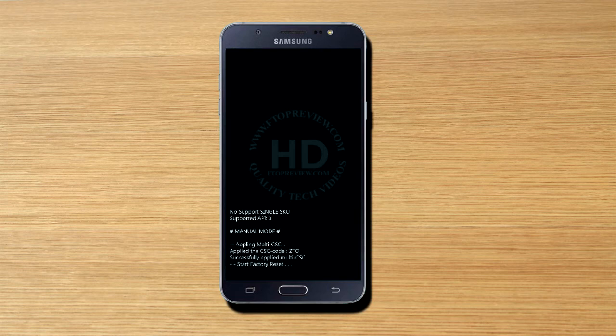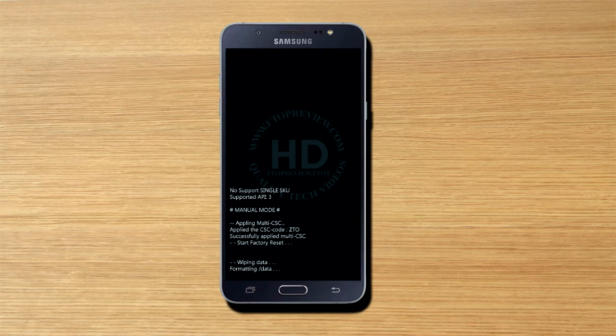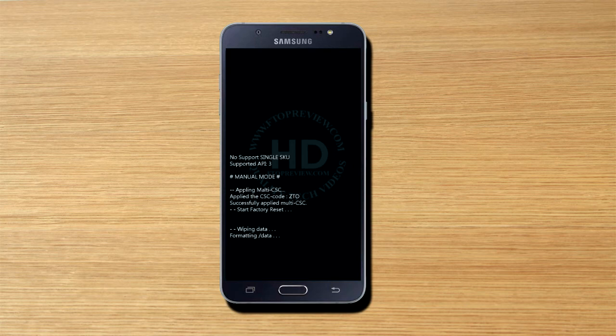Your device will start deleting all of the data from your phone memory. Please wait for a few seconds. This method never deletes your SIM card memory or your memory card data.